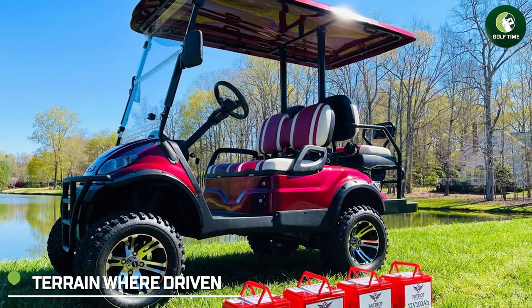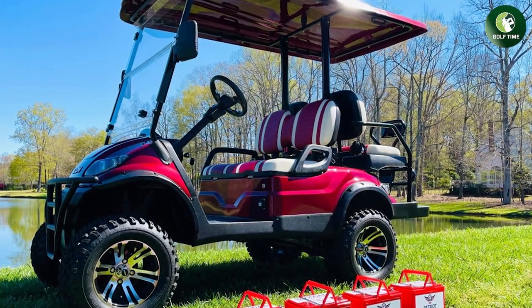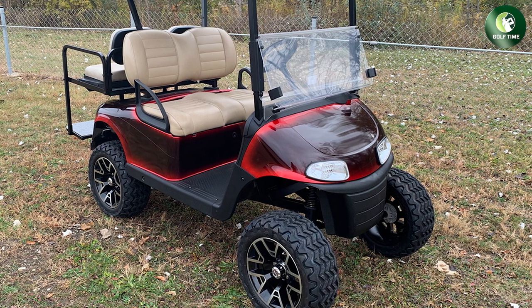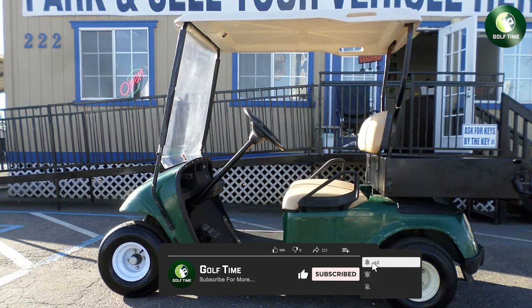Terrain driven. 36V electric carts are best for flat terrain, while 4080V ones can handle tough courses quite well. They are more efficient when used on bumpy surfaces because the energy is being provided from two separate DC motors rather than one that alternates current from left to right.